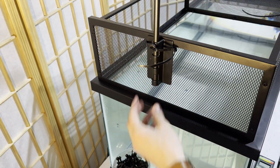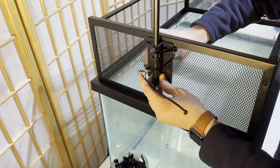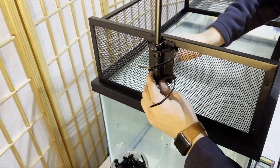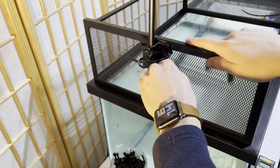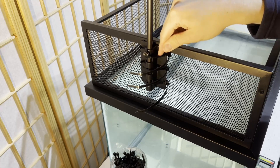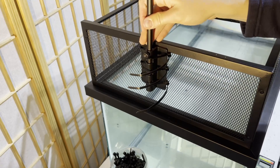That first zip tie is going to be a little wobbly, but once you put the second and third in it should be solid. It's on there now — a little bit wobbly but it's not going anywhere. Those are very strong zip ties going through a metal screen, so even with a little flex it's perfectly secure.